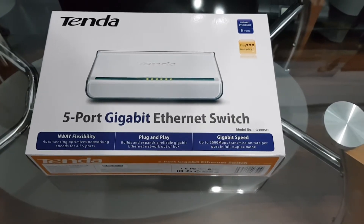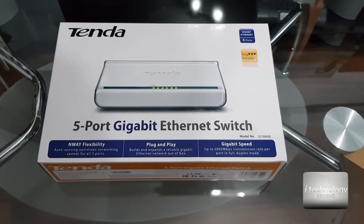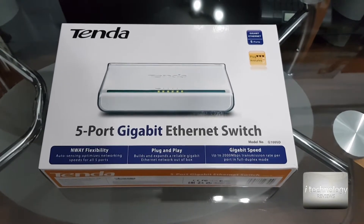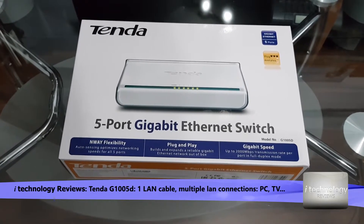Hello YouTubers, how are you? In this video we're gonna teach you how to connect through one single LAN cable your TV, your computer, your Blu-ray player — if it has LAN built-in of course. So you got one cable and you want to connect all kinds of electronics.